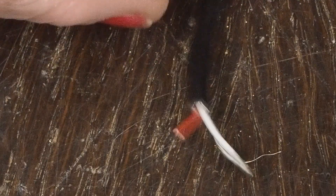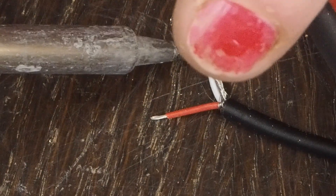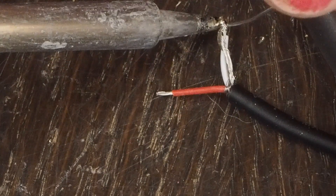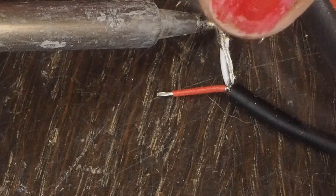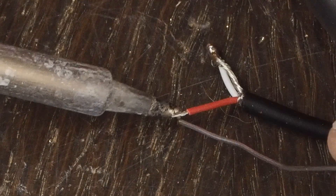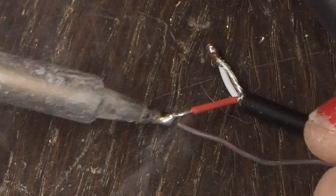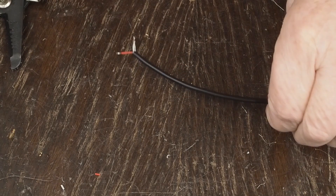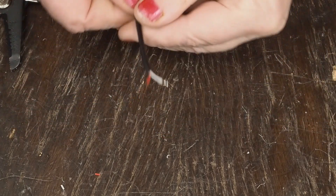Once we get it looking like that, we come in and solder that together. Then tin this other side too, to make sure we don't end up with loose whiskers. Now we have the end that's going to be in the amplifier all prepped.